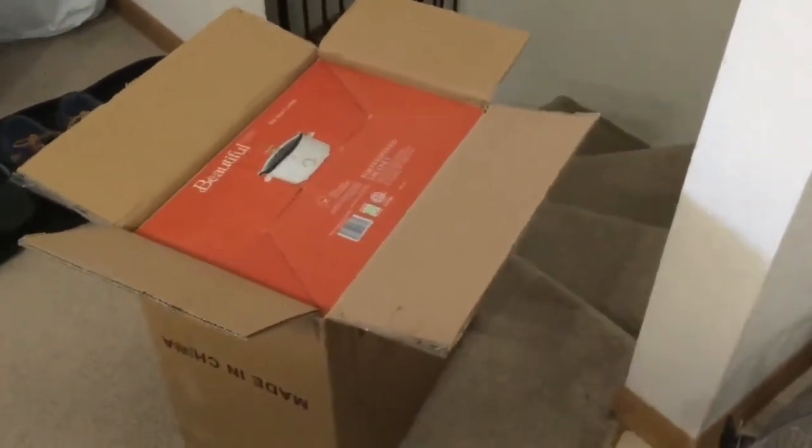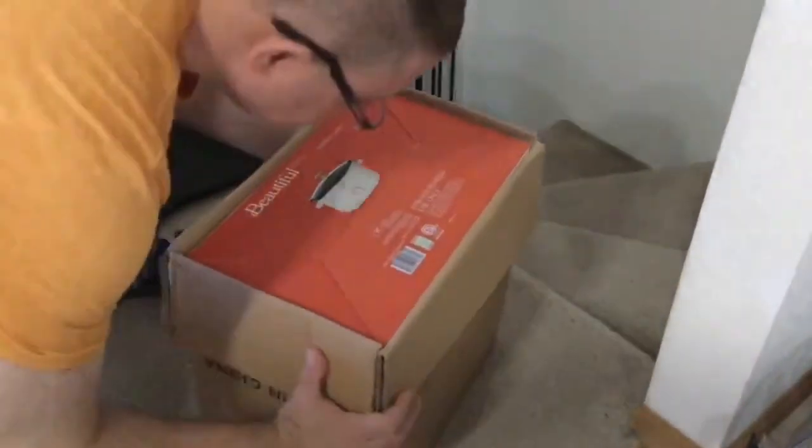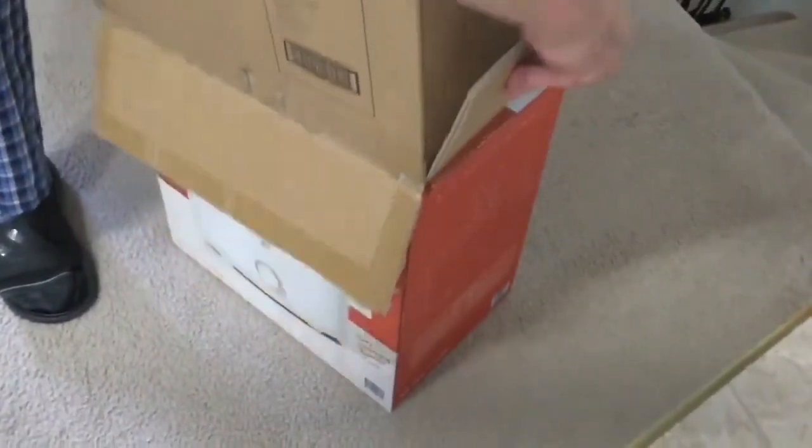Today we have an unboxing of another beautiful item. The first thing I'm going to cook in it — I've already bought the ingredients — is homemade lasagna. I'm going to do a crock-pot lasagna.